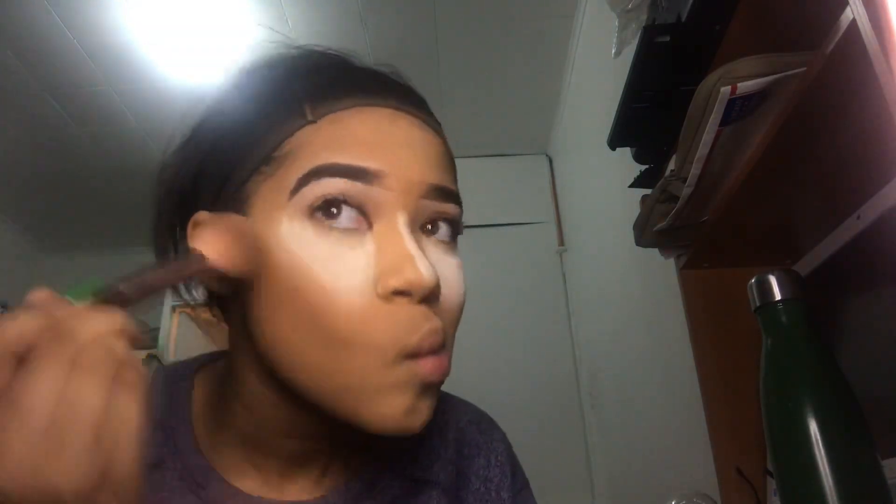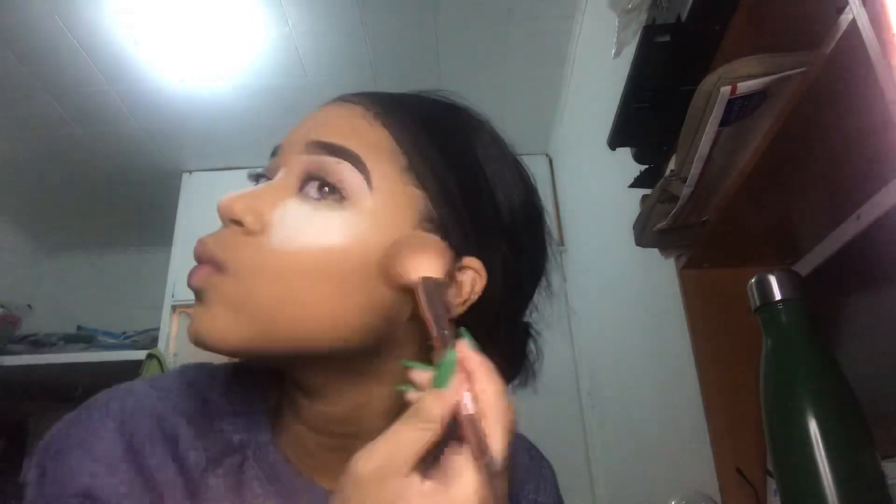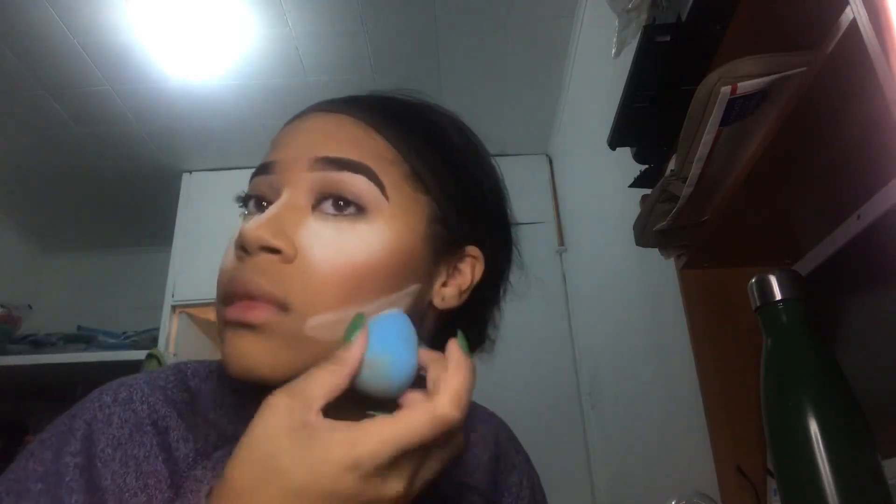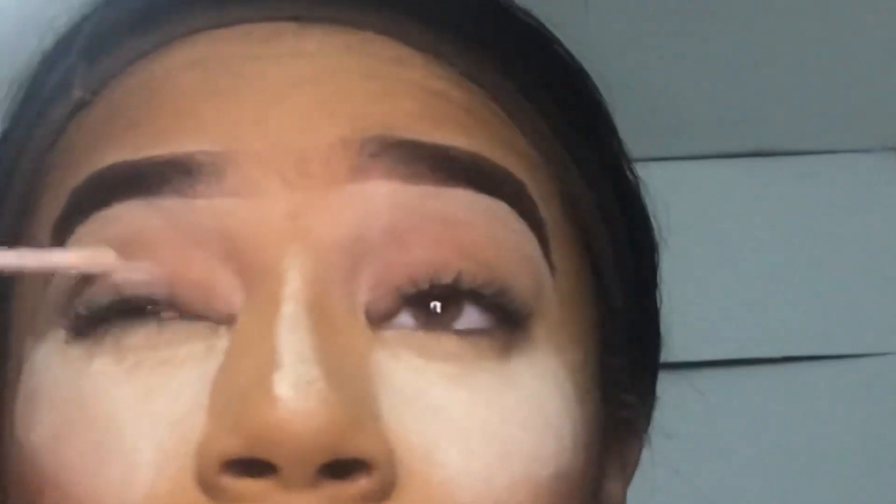I'm just gonna contour using my Colts Napolitan brush and my Pixie Highlight and Contour Palette, taking the darkest shade. I'm gonna blush my face using my Nika K Blush Palette, taking the darkest pink on the palette. Then I'm just gonna bake under my contour with the fake sponge and the Laura Mercier Translucent Powder to cut my contour.